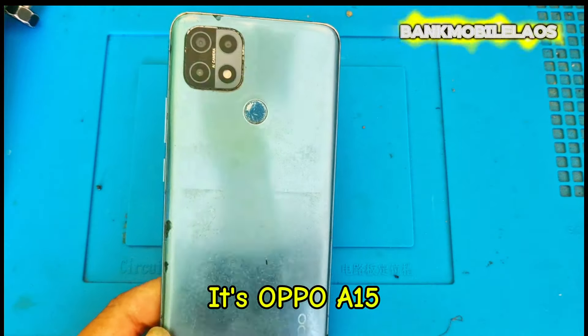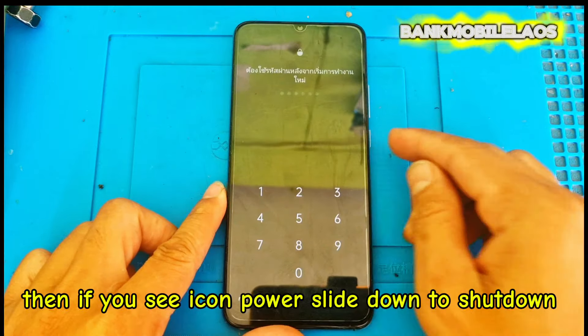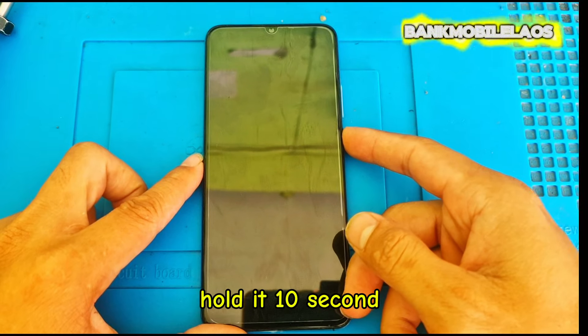It's the Oppo A15. Step 1: you must turn off your phone. Hold the power key to turn off. Then if you see the power icon, slide down to shut down. After that, you must hold the volume down and power key together — hold it for 10 seconds.